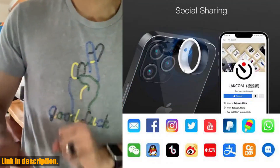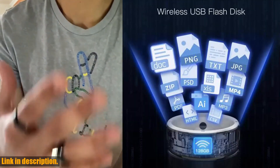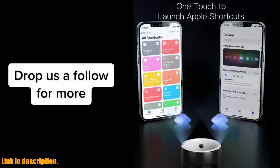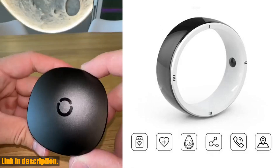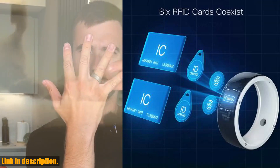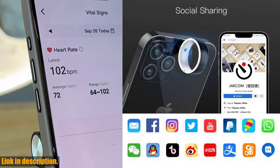The Jakom R5 also has some amazing features that make it stand out. It has 6 RFID cards that coexist without conflict, allowing you to use different cards for different purposes. It also supports social sharing, making it a great tool for dating and adding friends with just one touch. The wireless USB flash disk feature allows you to transfer files with ease, and it can also trigger smart home devices and Apple Shortcuts with just one touch.